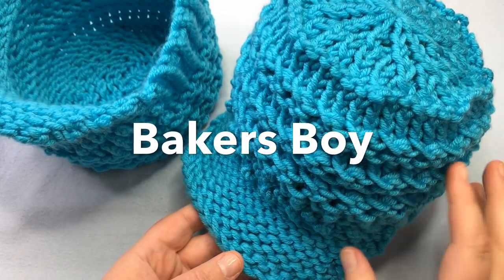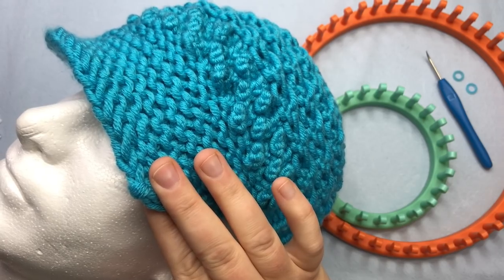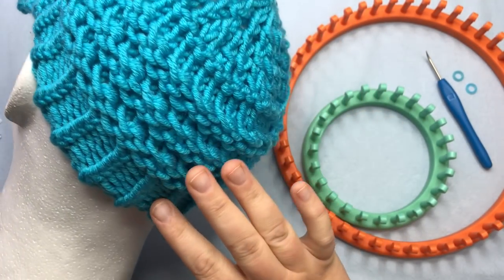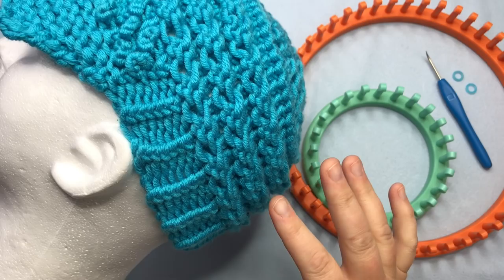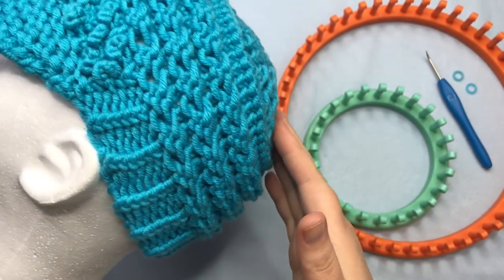Throwback — a classic Baker's Boy cap with a trendy twist. This Baker's Boy cap features a soft, short brim with a bobble accent to mimic a strap. The sides and back of the brim are ribbed vertically, while the horizontal bands feature a series of eyelets in a unique, textured, lacy look. The top even has a double decrease to keep it nice and flat.